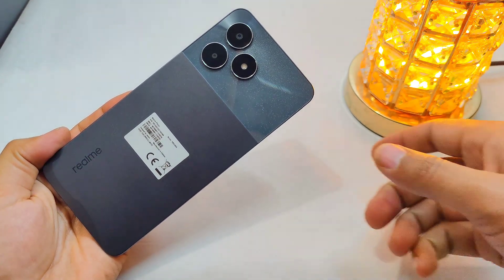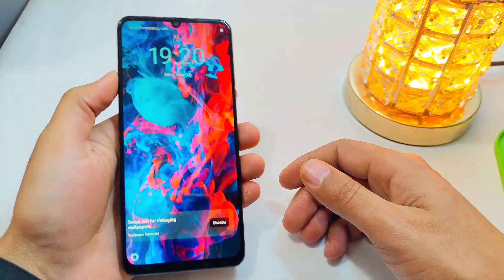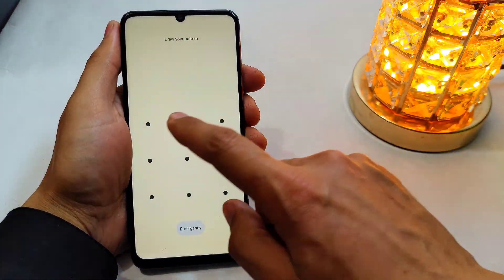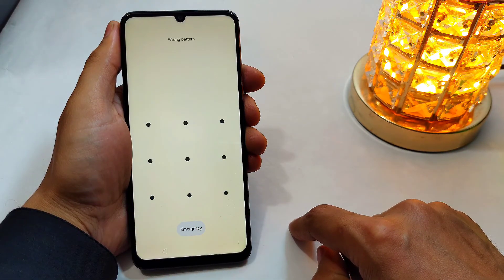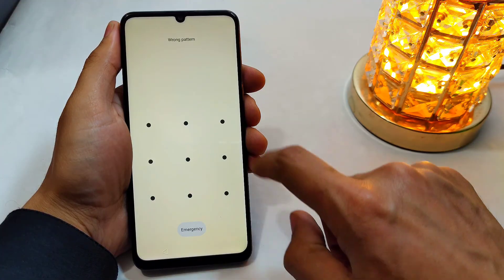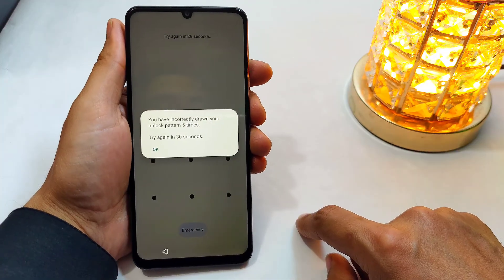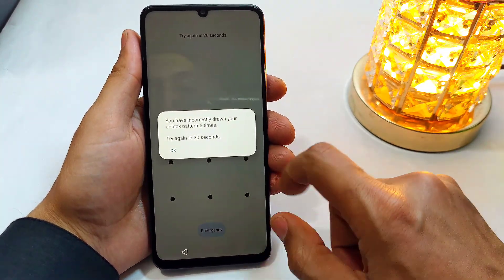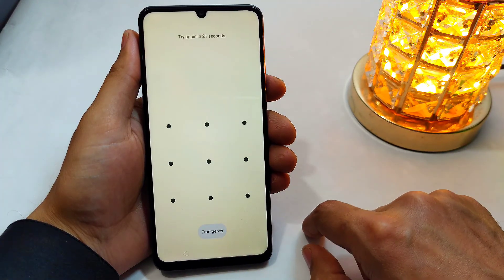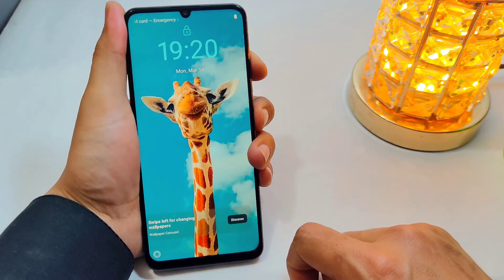Hello guys, in today's video I am going to be showing you how you can remove your pattern or password from your Realme Note 50 in case you forgot it. You guys can use this method to unlock any other Realme phone that you have — you just have to follow the steps that I'm showing you in this video. First, you have to power up your phone.